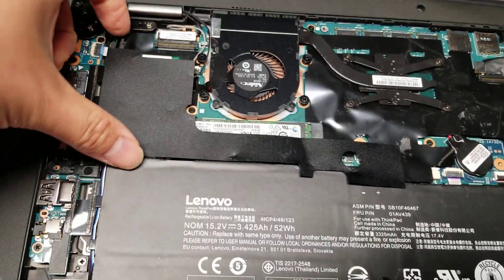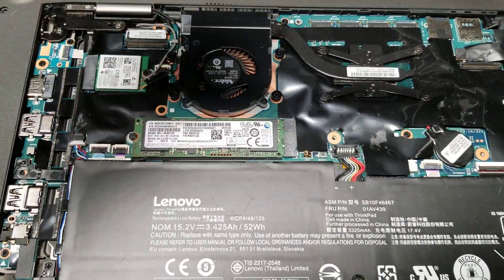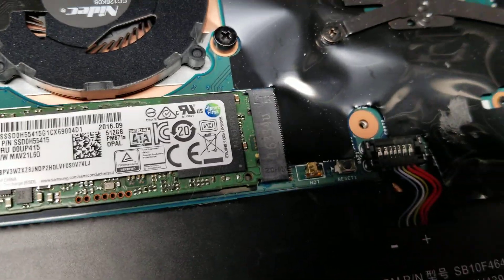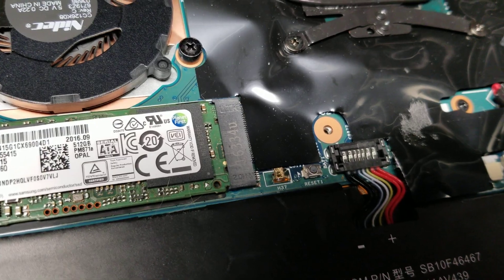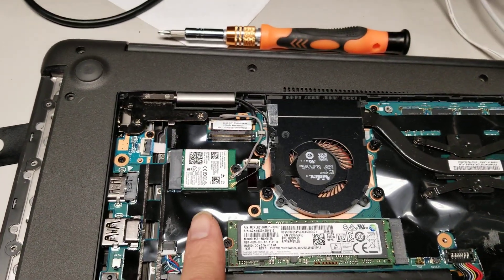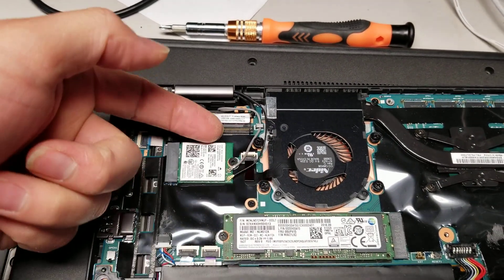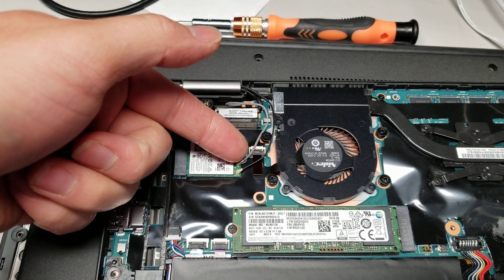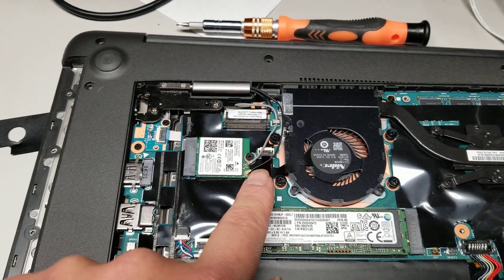Underneath this plastic-y stuff there's an SSD. It's an M.2 SATA SSD — I don't know if it supports PCIe NVMe. Then you can see the wireless card and wireless antennas. To take it out, you just lift the antennas from the back as close to the end as possible. Then there's the fan.